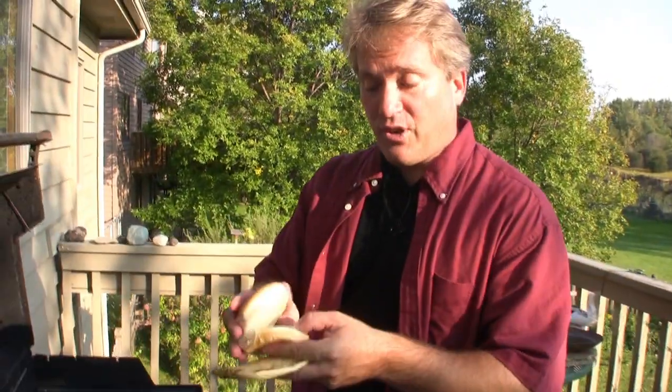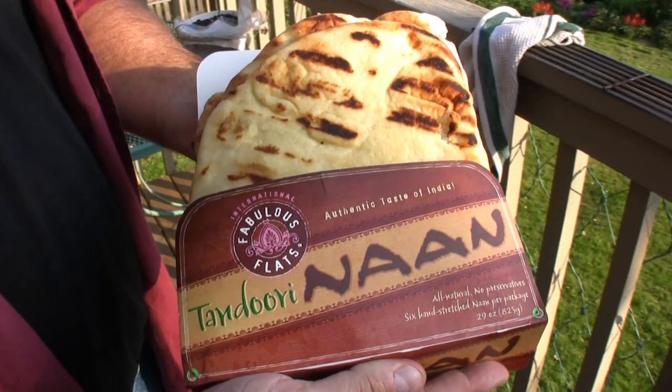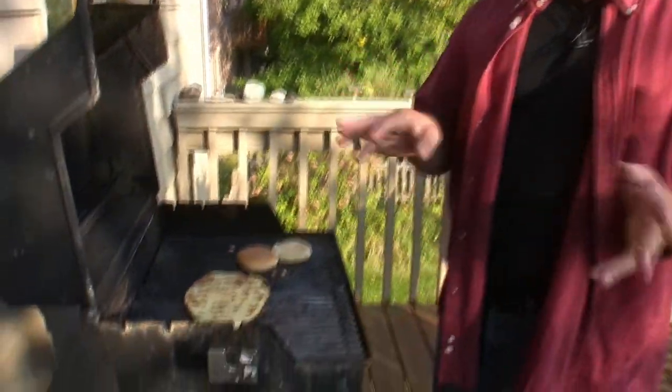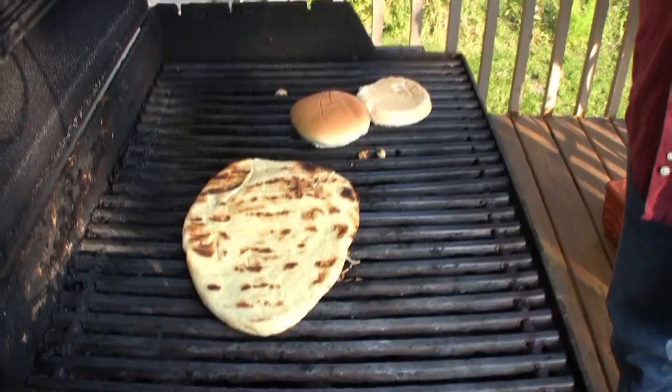Now for bread options you can use your basic bun, which I like to toast. But you can also use this naan bread, which you can get at most grocery stores now or Costco. Just throw that on the grill for about 30 seconds — it toasts up really nice and it's really tasty.